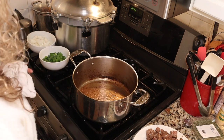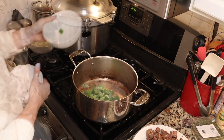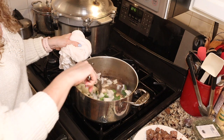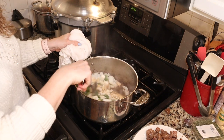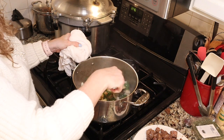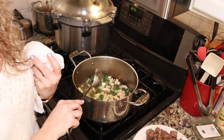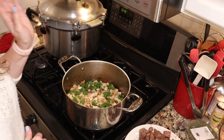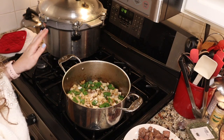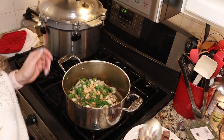I've browned my beef in batches — you don't want to overcrowd your pan, and again we don't want to cook it through, we just want to get some nice color on it. Once your meat is all browned, you're going to go ahead and add your peppers and your onions. Give that a stir — we don't want them to burn, but we do want them to soften. We're going to let those cook for about five minutes.